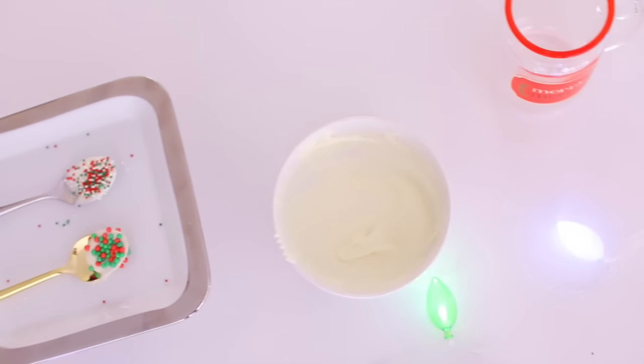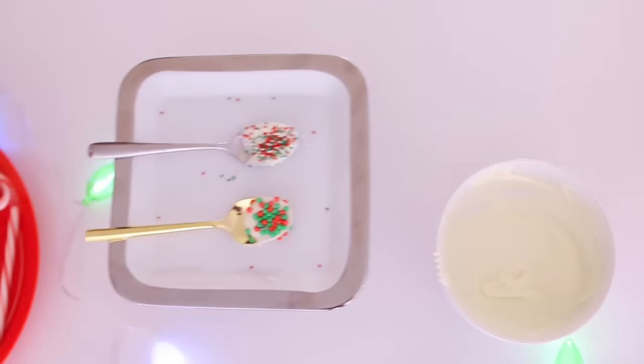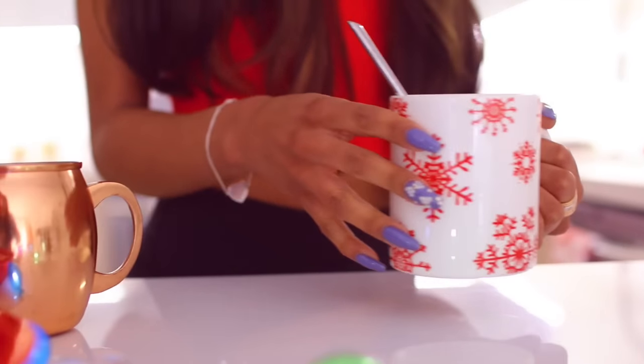This is also a really fun thing to make with friends — it's really fun to do, you can dance around in your kitchen. She's picking the sprinkles for her spoon and just put it on there. What's really cool about the candy dips is they dry so quickly. You just put it in your hot chocolate and you're good to go. It tastes really good.